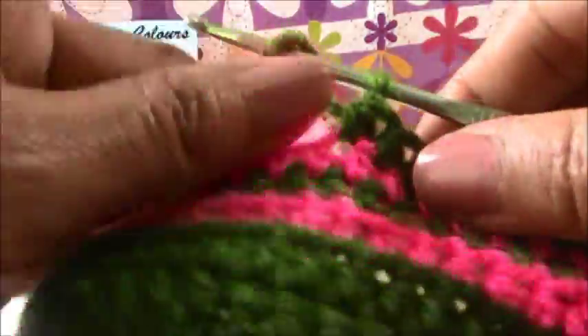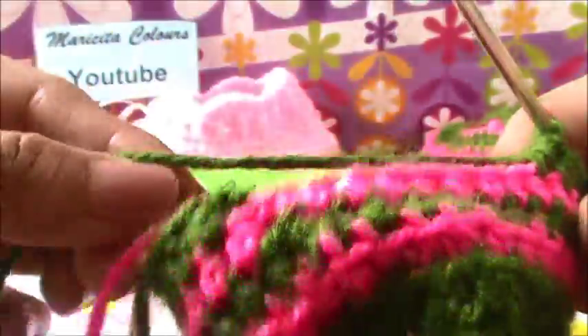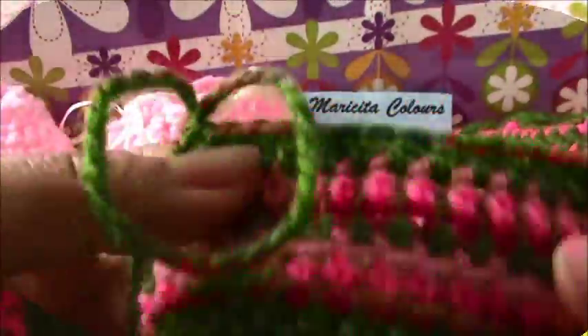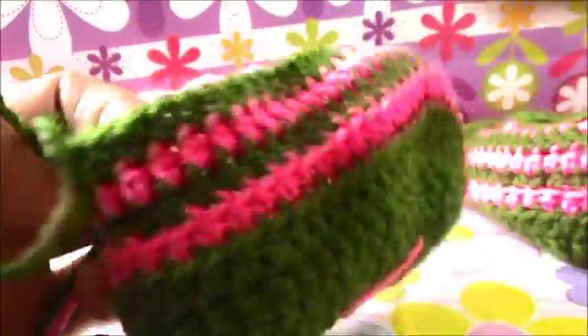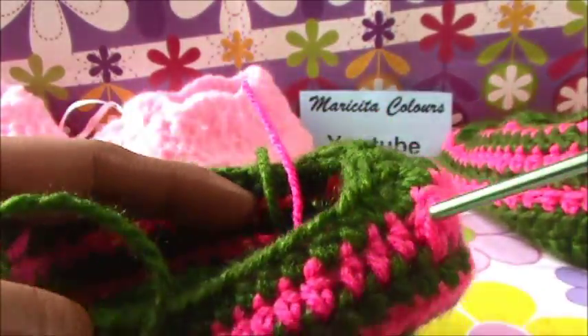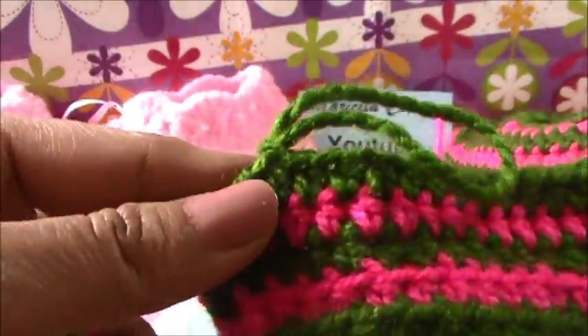So now, only in every stitch we make the half double crochet and we will join with the slip stitch. After the decreases with the green color and the four fantasy stitches, in every stitch I make only one half double crochet in every stitch.